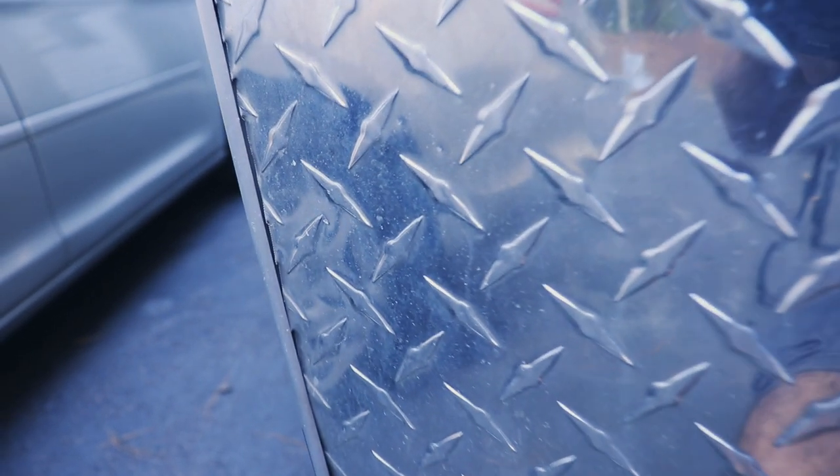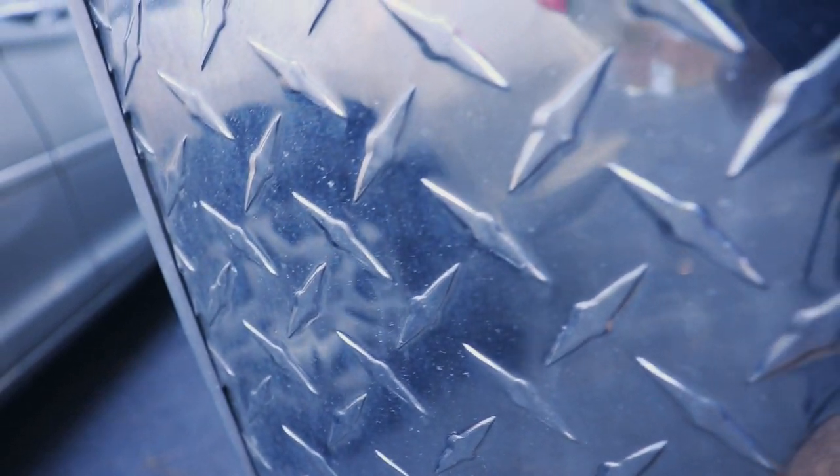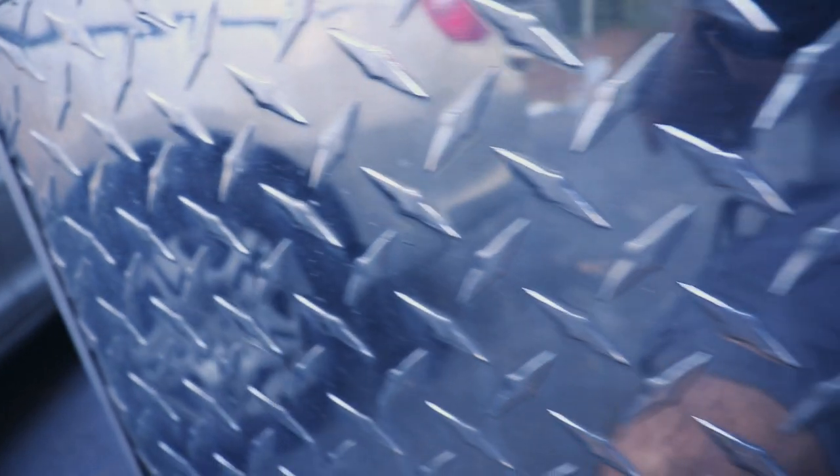I'm not big into polishing aluminum and metal — I don't have a call for it in my detailing business — but I do have aluminum on my trailer. The diamond plate in the front, the V-nose, and also the fenders that go over the wheels are aluminum, and they have really oxidized and faded out. I really need to clean and polish them to make them look nice again.